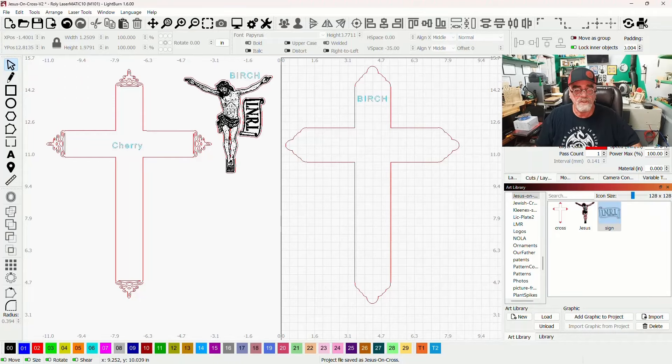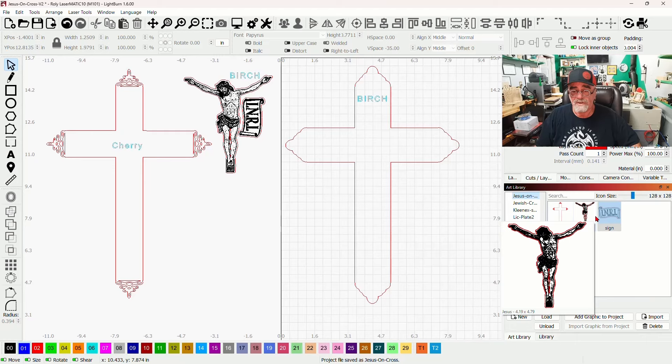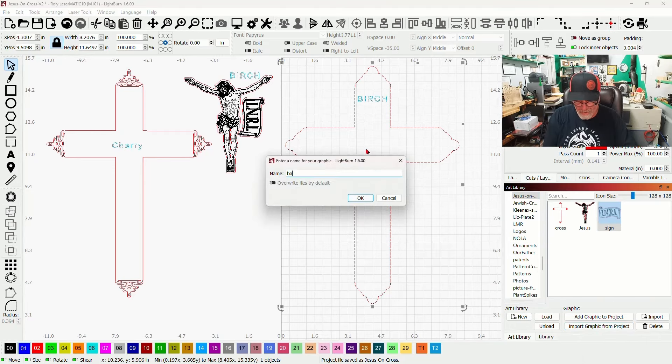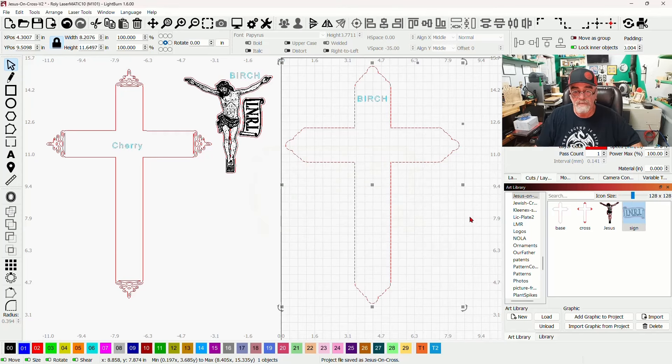So this is the Lightburn screen. You'll see that I have an art library loaded here called 'Jesus on the Cross' with three files in it. I forgot to add the base, so I'm going to import that right now and call it 'base.' So now you'll have four files that come with the file itself — in the Lightburn template you'll get the Lightburn template, the art library, and SVG files if you don't use Lightburn.